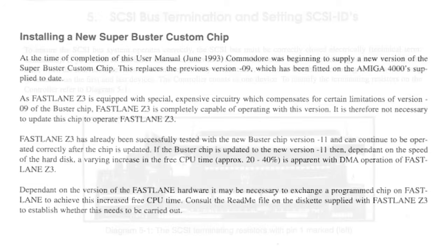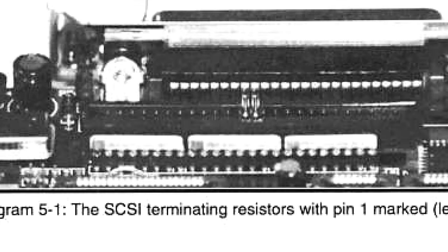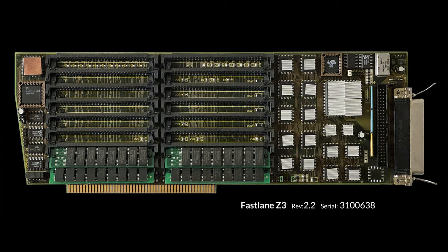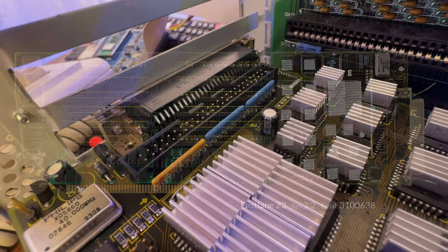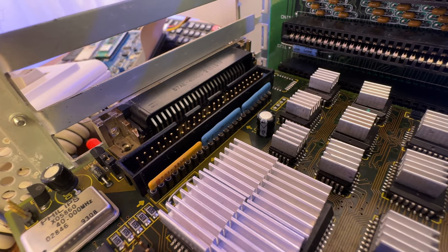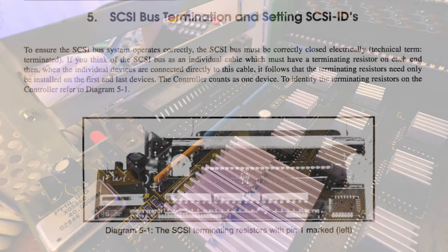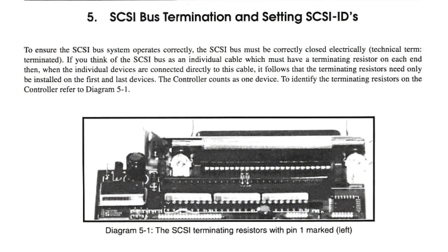I then read about bus termination, SCSI IDs, and things like that. The manual shows terminator resistors — mine are actually blue and yellow, possibly because they've been replaced. They're right next to the 50-pin socket on the board. I took those out and tested them with a multimeter to make sure they had consistent resistance — I measured them all and they were consistent with each other, so I had to assume the termination was working correctly.